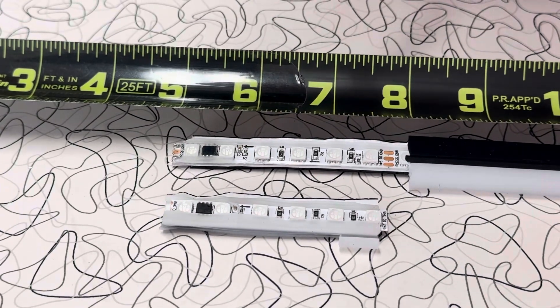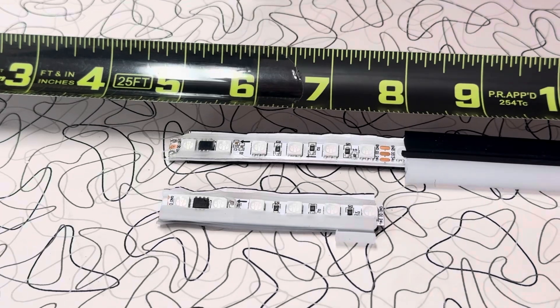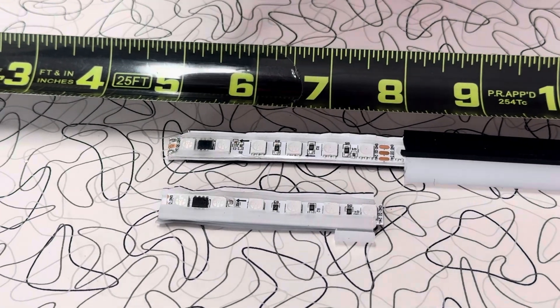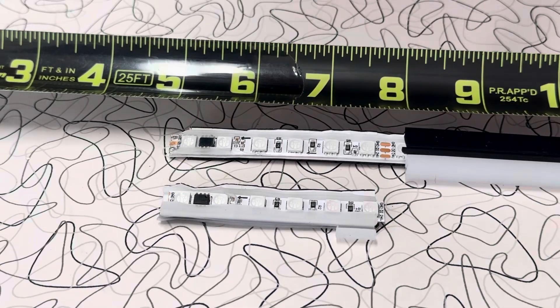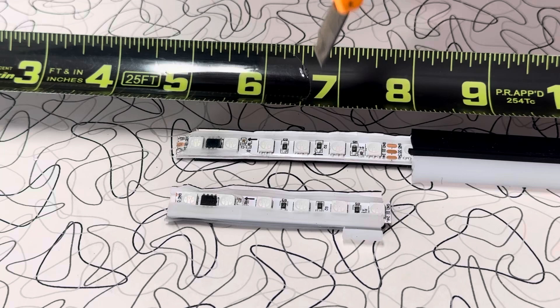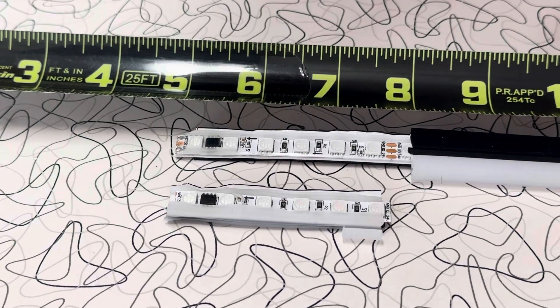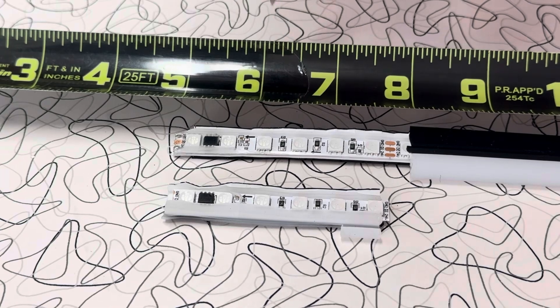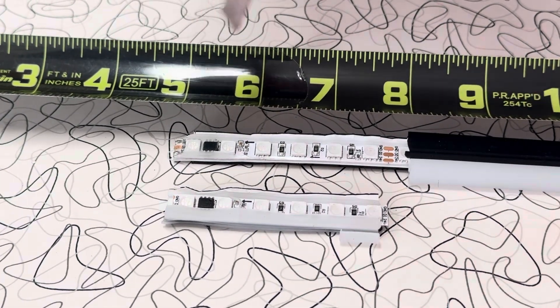Here I have a Govee — spelled G-O-V-E-E — LED rope light. This is the WRGB with the IC chip driver on it. The model number of this specific rope is the H61A8, and nowhere on the website or in the manual does it say that you can cut this. I did a little experimentation for myself and found that yes, in fact, you can.